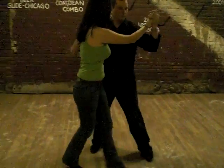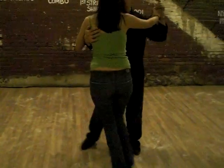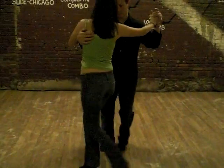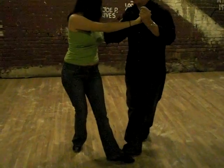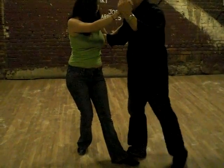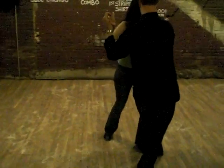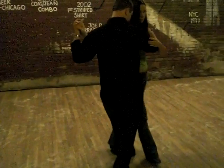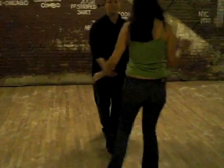Okay, looks pretty neat. And then what we're going to follow it with is he's going to stop my foot with his foot, sandwich, step back, and then we're going to step over. Pretty easy.